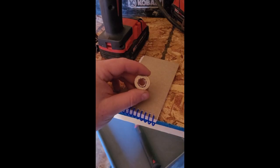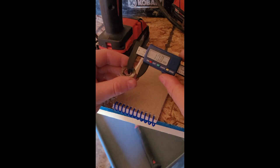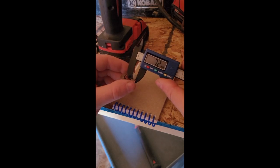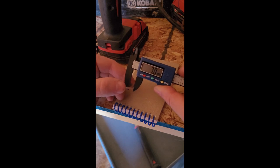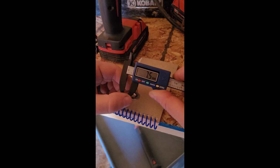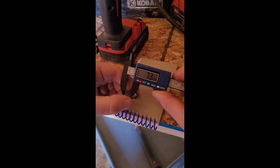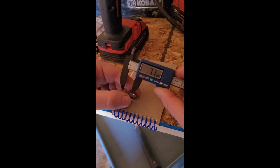This thing actually isn't too bad to file. I'm taking the calipers and checking as I go: 7.2 millimeters, 7.1, 6.9. Come over to the other side — a little thick there at 7.3. But I think it's pretty close all the way around.